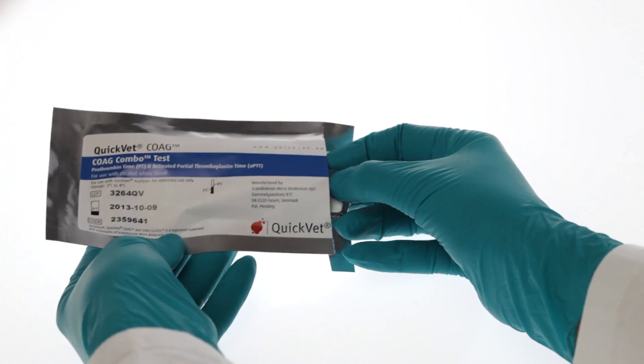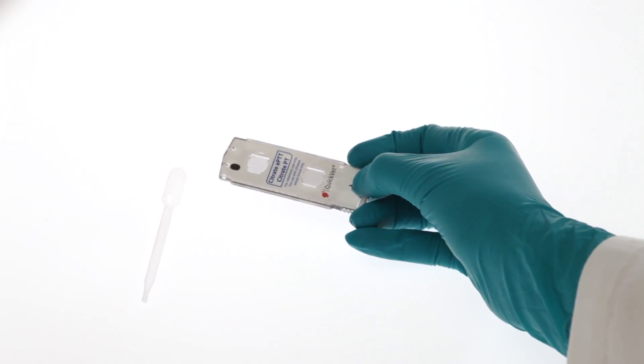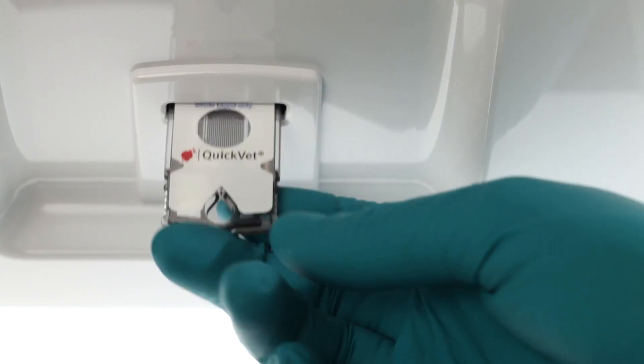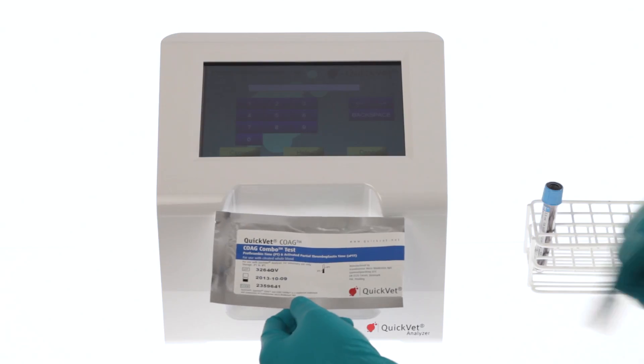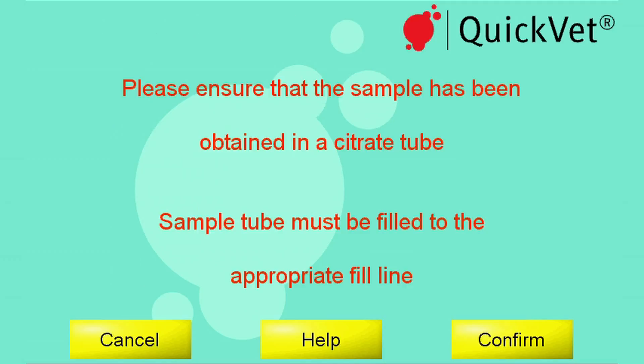To start testing, push this button. The coagulation test pouch contains a cartridge and a pipette. When prompted for the cartridge code, type the code found on the front of the cartridge pouch. You will be reminded that you should use whole blood collected in a citrate tube.